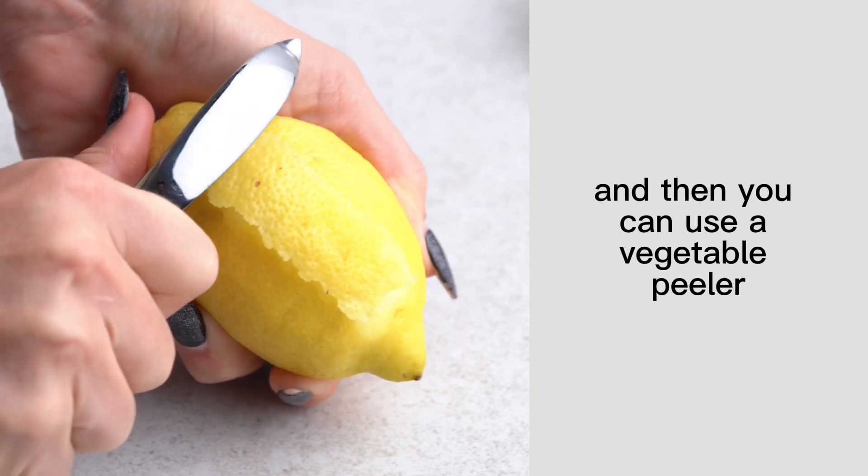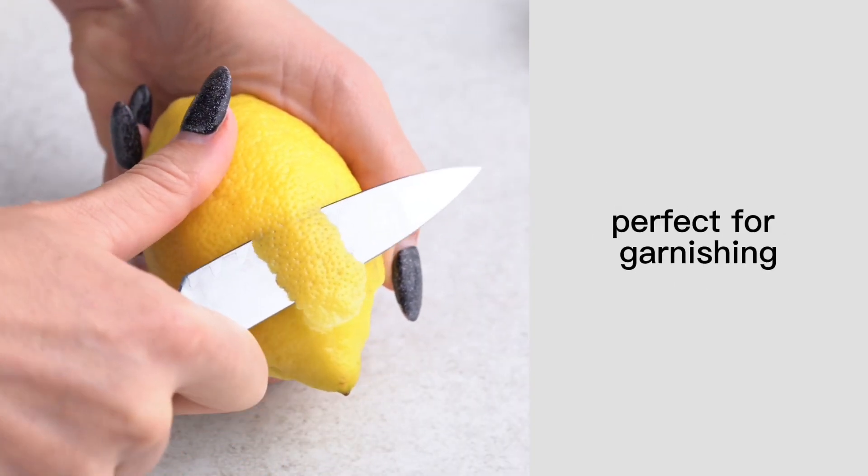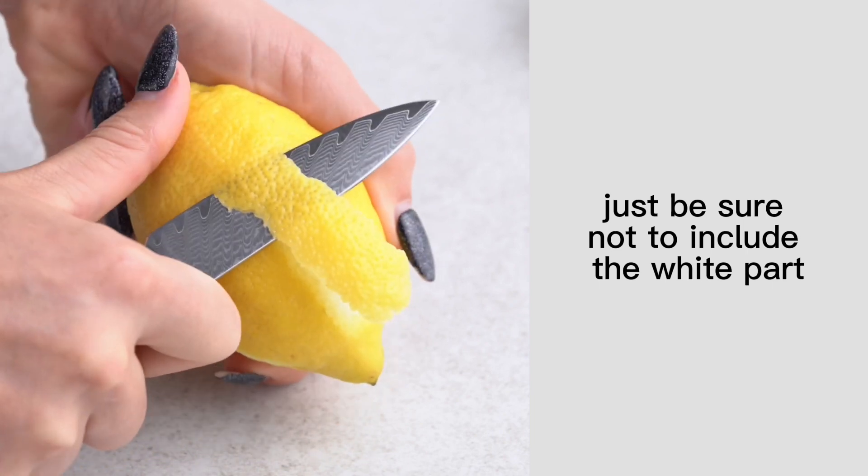You can also use a vegetable peeler or a sharp knife to make big wide strips of lemon zest, perfect for garnishing. Just be sure not to include the white part, which can be bitter.